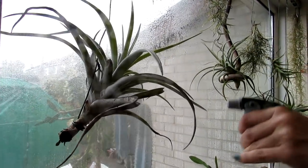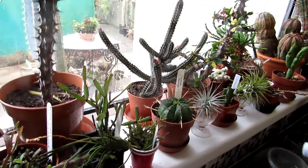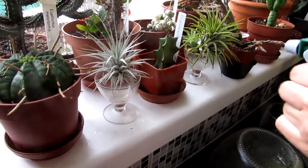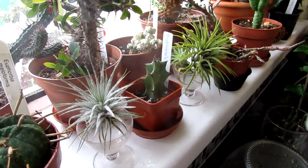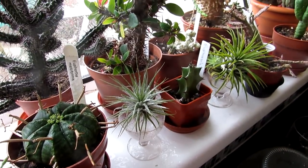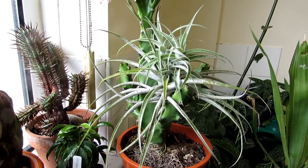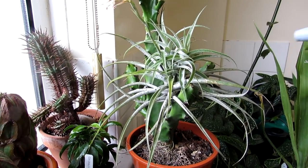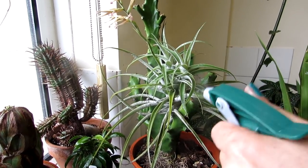Tillandsias are great to pop around cacti — they do very well with cacti because they like similar dry conditions. In this window we have all euphorbias. This one here is Tillandsia testudo, which doesn't like as much moisture as the others, so I just give it more of a mist than a soak. And this one is Tillandsia cacticola — called that because it actually grows on cacti in its natural habitat. We have it growing here on our euphorbia, and it's very happy.